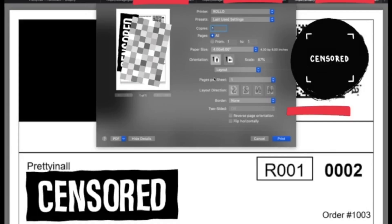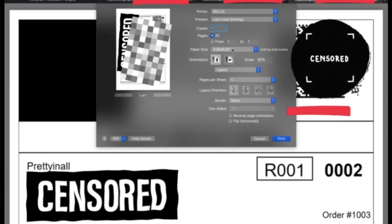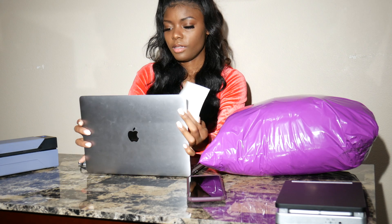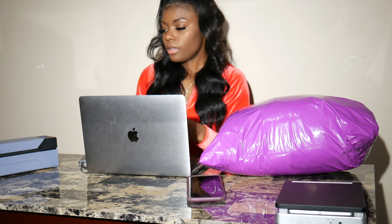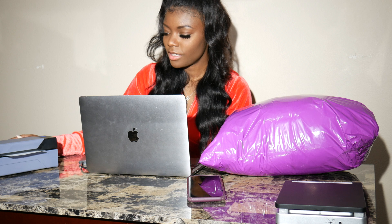I'm going to make sure my computer is set with Rolo, and then I'm going to click print. With my Rolo, it's very simple — all I do is insert my shipping label paper. And then it prints out for me.